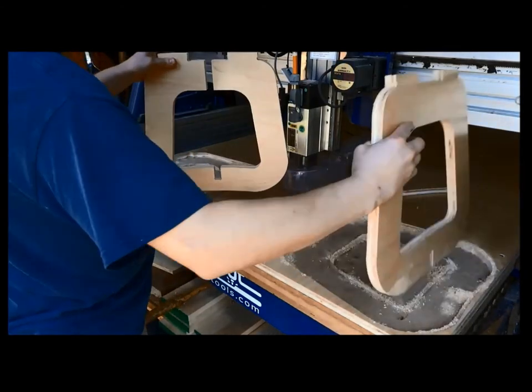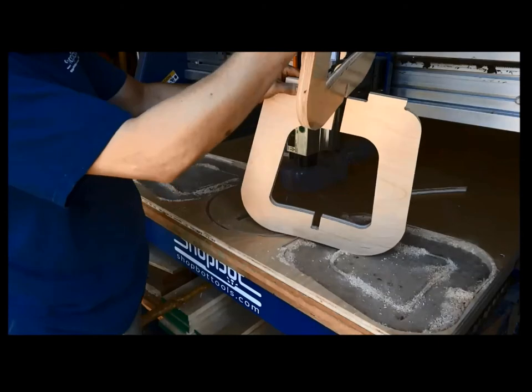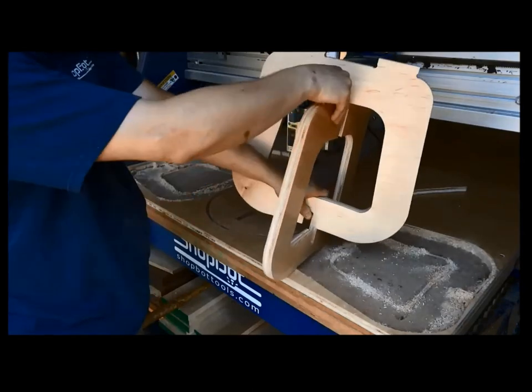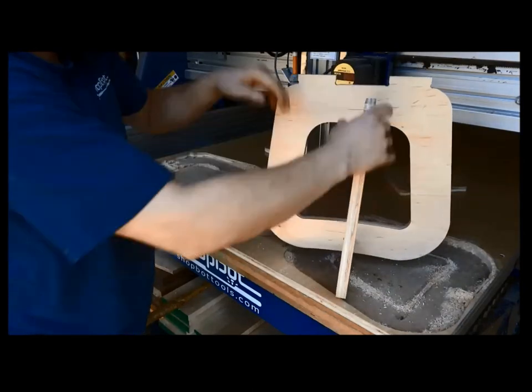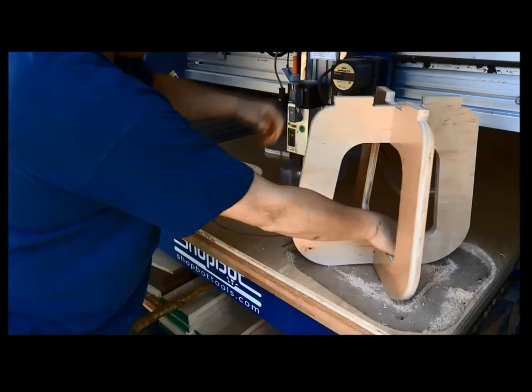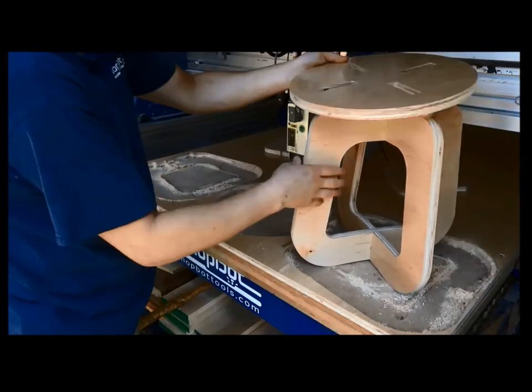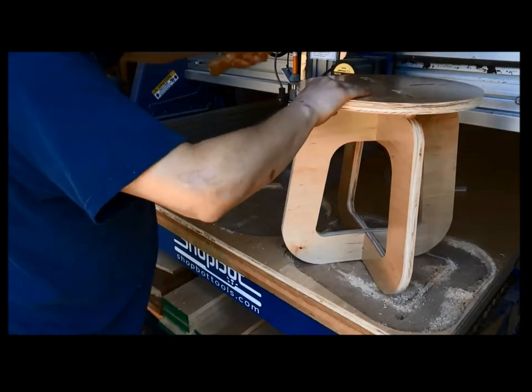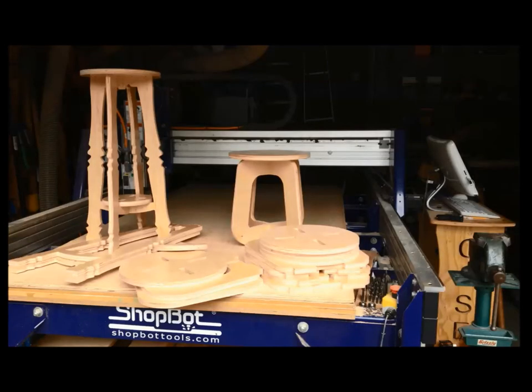Do a dry fit first to make sure it goes together, then add glue to make it permanent if you want it assembled. For trade shows, we cut with a slightly tighter tolerance. One piece has one set of slots and the other piece has opposite slots — those slot thicknesses have to be wider than the plywood to push through. Those four tenons sticking up have to be the right size with tolerance built in, or you'll need a rubber mallet and a lot of force.